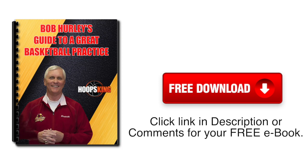Be sure to get your free copy of Bob Hurley's Guide to a Great Basketball Practice. Just click the link down in the description or the comments for your free e-book.